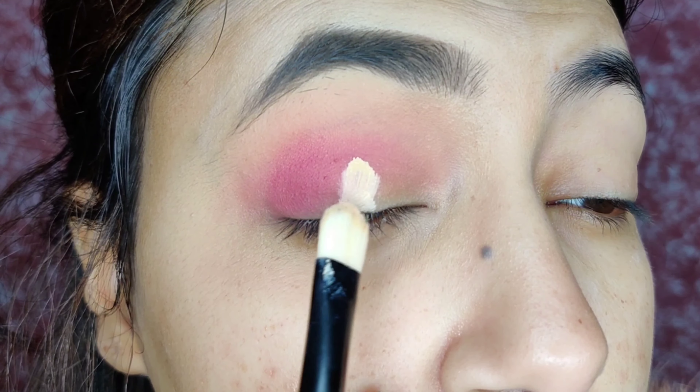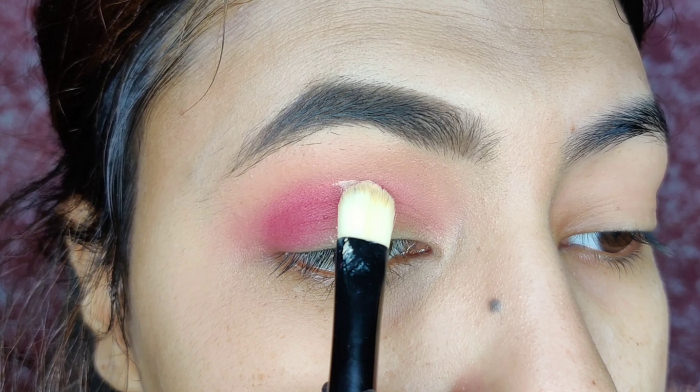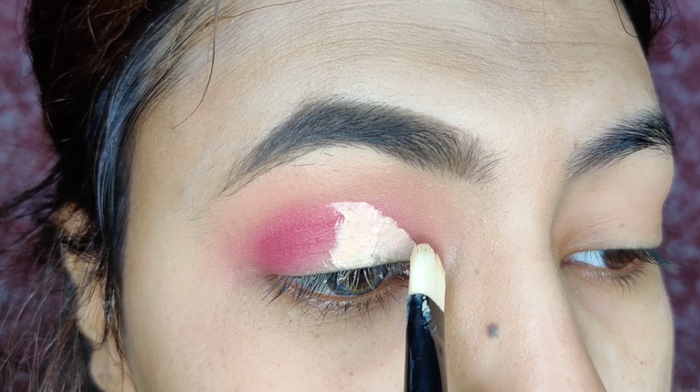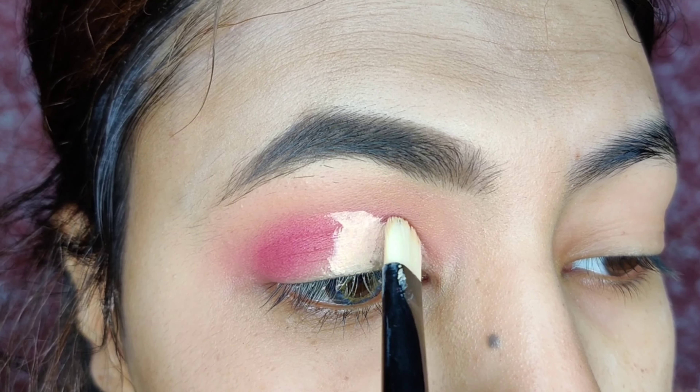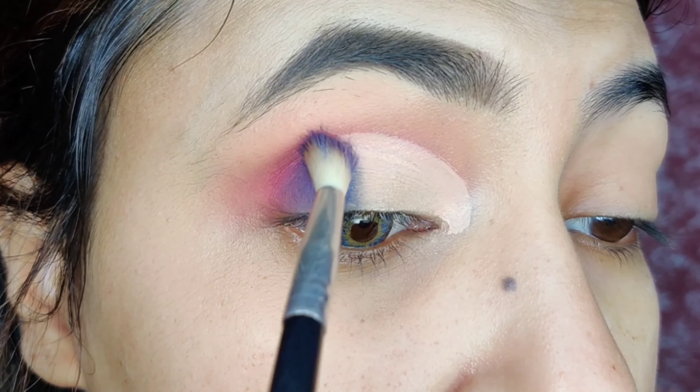Now I am doing a cut crease — basically a half cut crease, and this is a trick. You use a concealer on your center eyelid. Look at it — there is a line, right? And we just have to follow it. That's it. This trick is very good and you can easily make a crease.